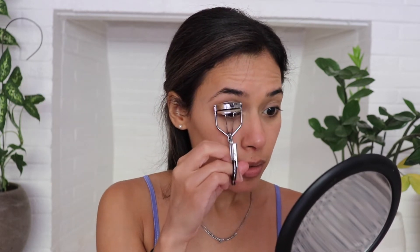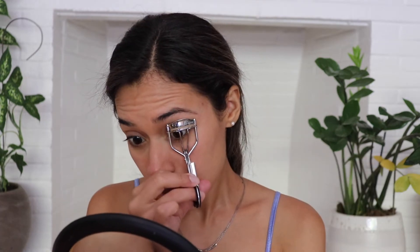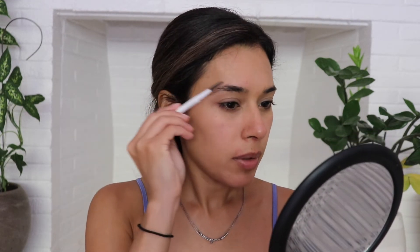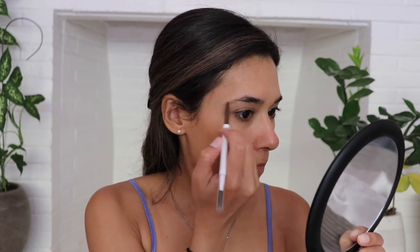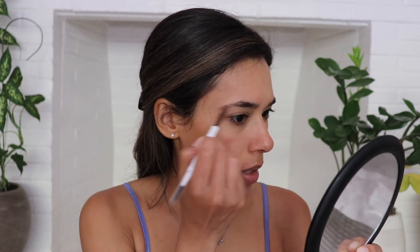Now I'm going to take a lash curler and curl the lashes up for mascara. Grabbing the Colourpop Brow Boss, I'm just going to quickly brush my eyebrows into place and maybe add a little bit more shape to them. This is in the color Brunette. I'm just filling in some of those areas where I have a little bit more sparse spaces.